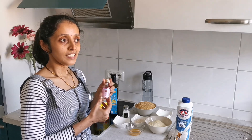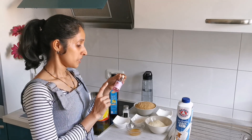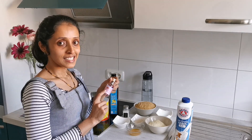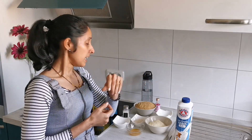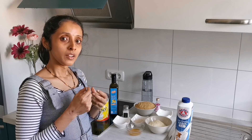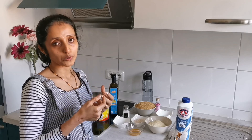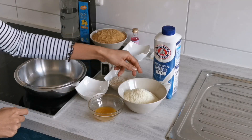Gulab jamun is actually a mixture of two words — gulab and jamun. Gulab means rose, so the importance of rose essence you can see from the name of the dessert itself. They are actually soft, melt-in-the-mouth fried balls which are then dunked into sugar syrup. So let's begin with the recipe.